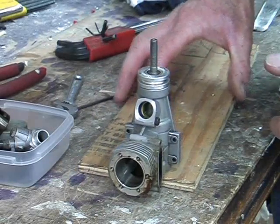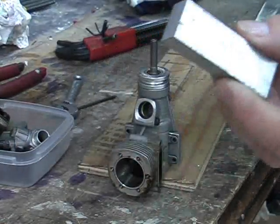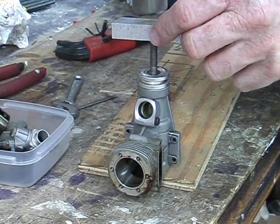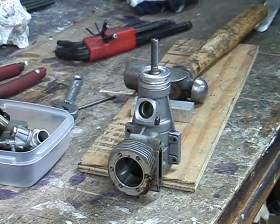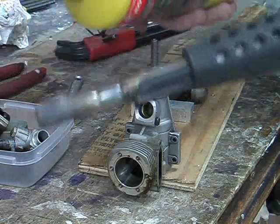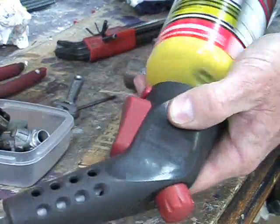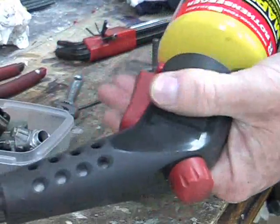We can get the prop driver off one of two ways: we can use a puller, but I prefer the low-tech method which involves a piece of aluminium, a hammer, and a little bit of heat. We use the aluminium to cushion the blows on top of the crankshaft to stop the threads being damaged. But first we have to heat the prop driver — being aluminium, heating it will cause it to expand away from the steel crankshaft, making it much easier to tap out.